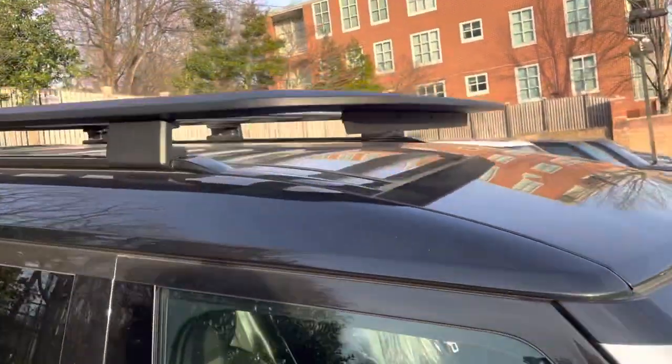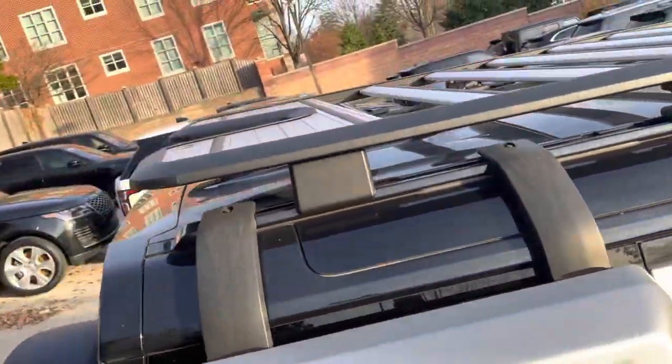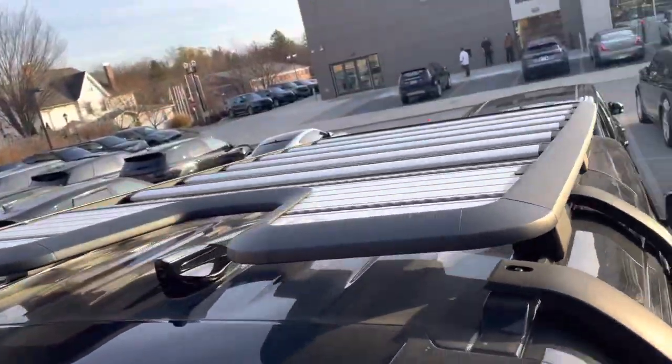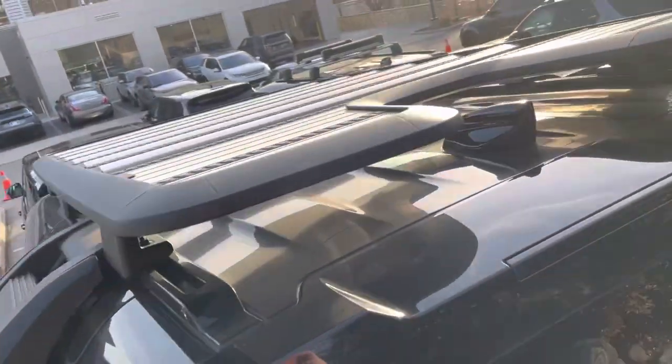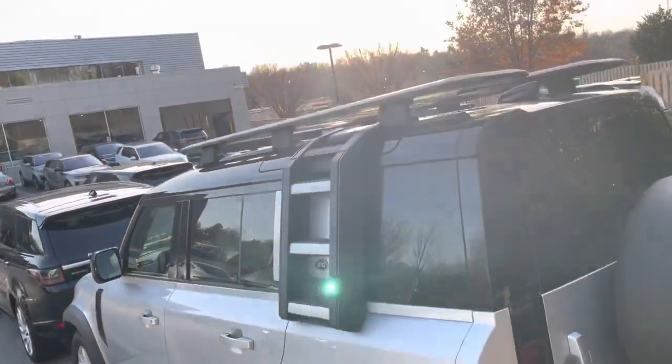This is the actual expedition rack and it looks fantastic. This guy put the ladder on — that's how that looks.